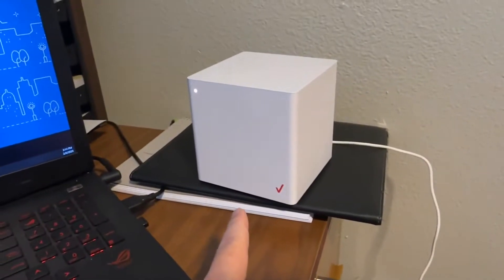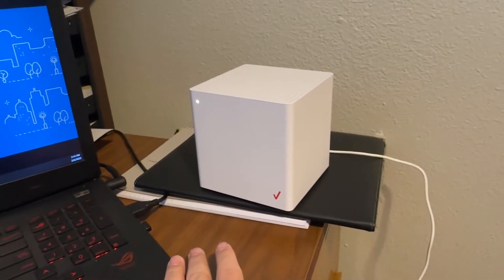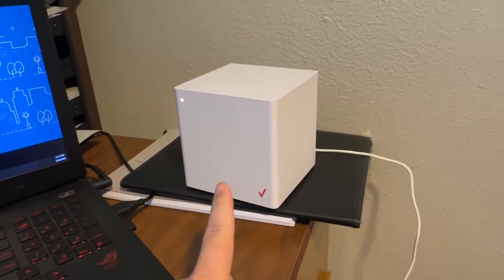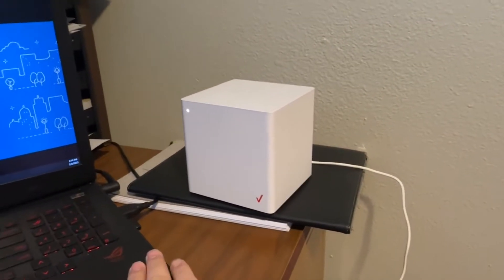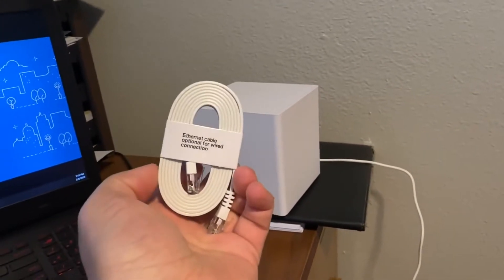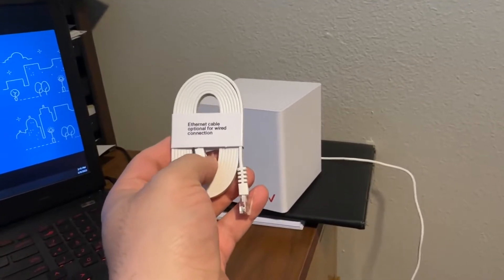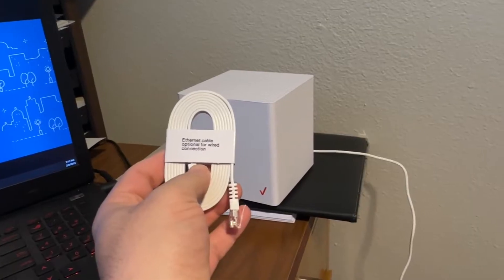You do need your computer with you — I have my laptop here. I'm going to connect the box to my computer with the ethernet cable. Note that you have to connect to port number one at the bottom — I will show you in a bit.